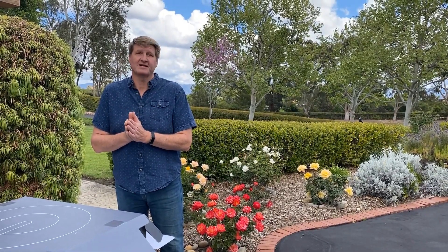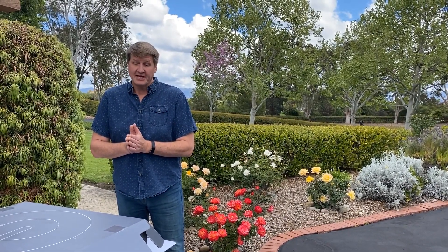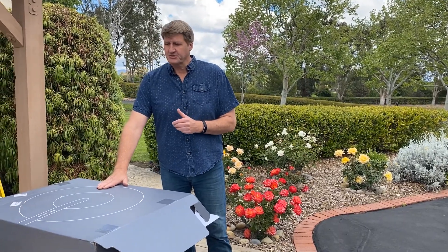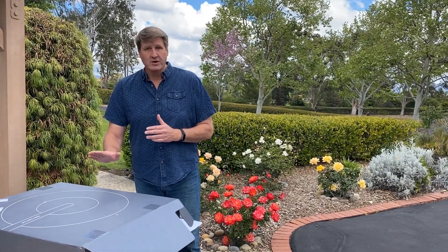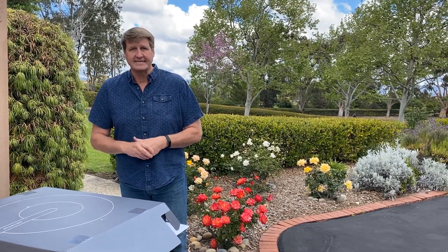Hey folks and welcome to another episode of Peter's Projects. We're here on the central coast of California, a very rural area that does not get broadband internet connection. Today we're excited — we will be installing the latest product from Starlink. We are participating in the beta program after a personal invitation from Mr. Musk himself, and we're going to put this thing together and compare it to the existing internet that we're getting today.